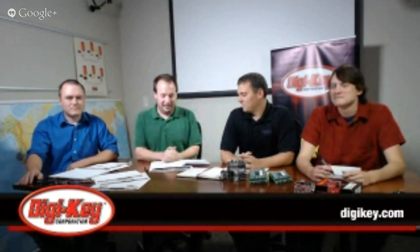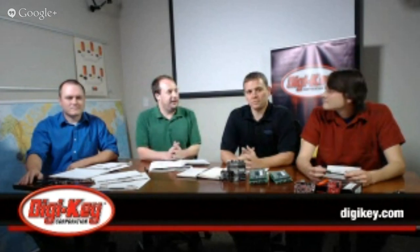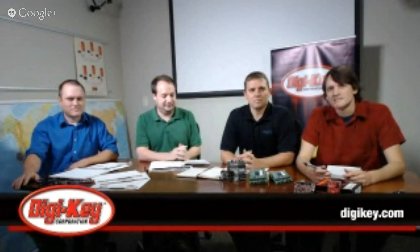Thank you for joining us today on Google Hangout for a roundtable discussion on the Life After Pi article. I'm Robert, and I'll be your moderator today. Joining me are Jeff Haupt, and we're with the Product Management Group here at YouTube. I'm Brandon Tugas, and I'm Kyle Borgerson.